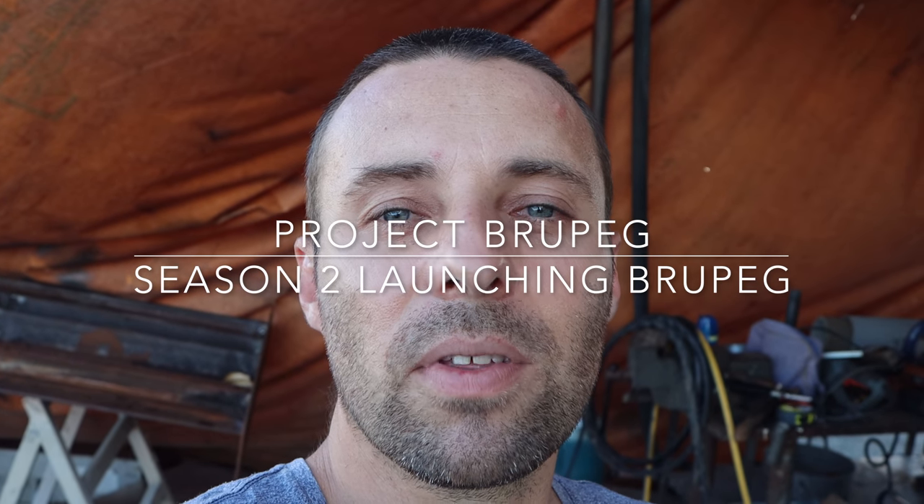G'day, welcome back to Project Brewpeg, the story of a sunken fishing trawler converting to global expedition and research boat. This week we got some maintenance done on our welder, we installed a heavy-duty earth cable, we did some serious machining on some big hinges for our stabilizer wings, and we did a bit of a parts forage to gather as much stuff as we can so that we can keep working for the next couple of months.